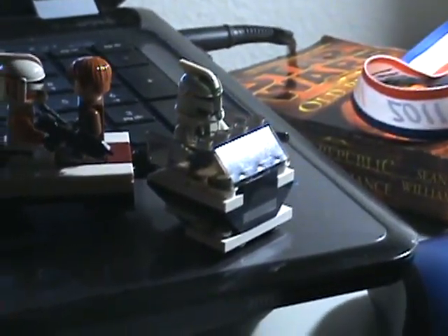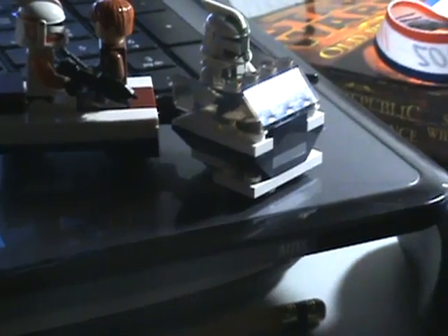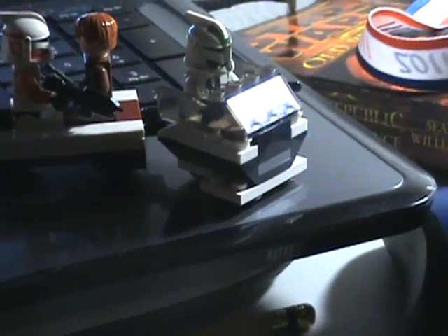Hey guys, it's LordaSnake6 here, and I'm doing a weekly update. This is weekly update 3, I think.